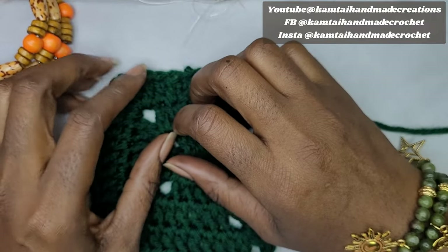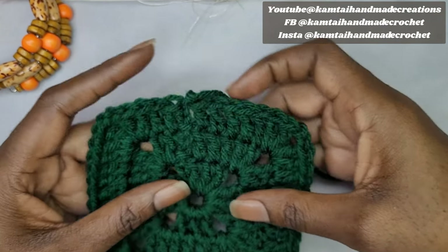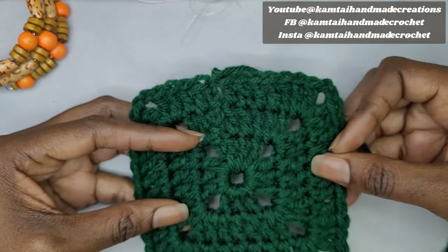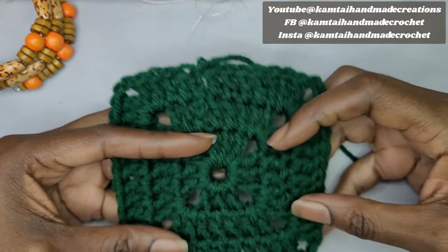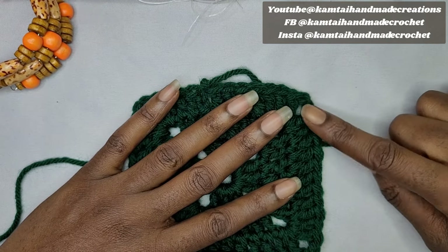Hello everyone, welcome to Camtai Handmade Creations and another tutorial. Today we are going to be working on a solid granny square and I'm also going to show you how to sew your granny squares together without there being a seam. So as always, let's get started.